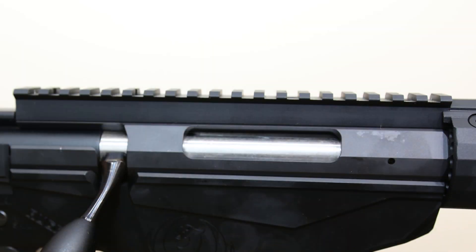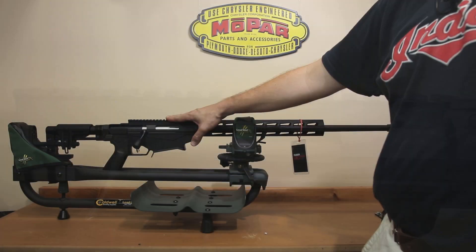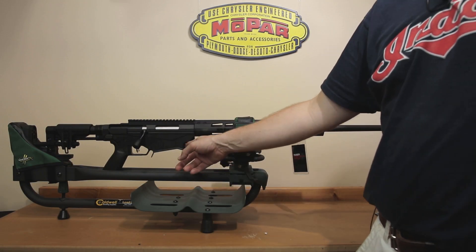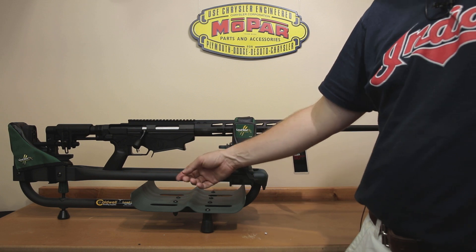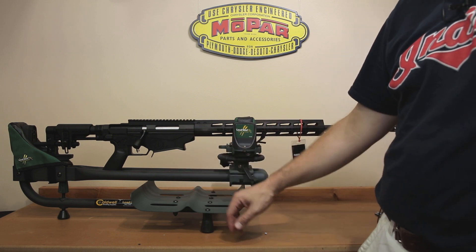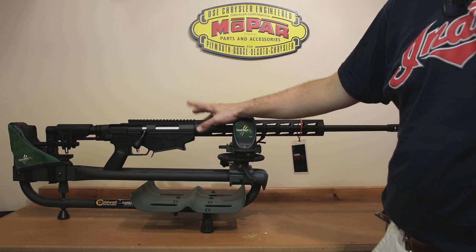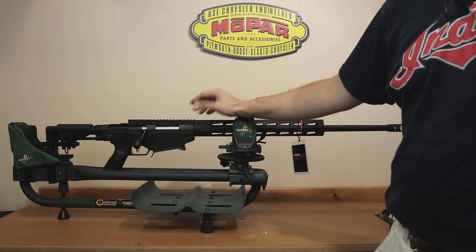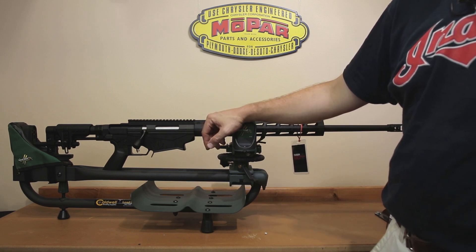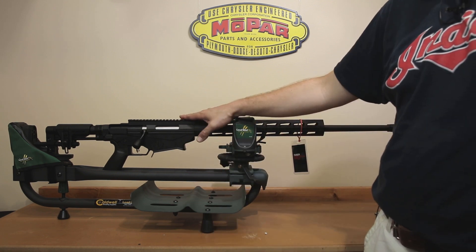Going further down the rifle, it has a standard Picatinny mount for your scope with lots of space to move it back and forth. This does have the same magazine system — Ruger calls this their multi-magazine interface. It does interchangeably use AICS, M110, SR25, DPMS, and Magpul style magazines. They advertise it works with some M14 magazines, but that's kind of hit or miss. I'll put a link in the description box if you want to see my magazine video covering what magazines this accepts.